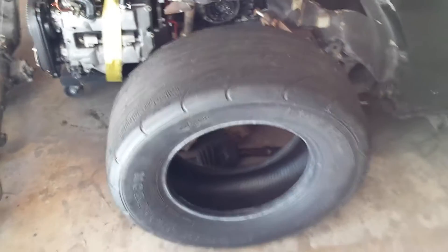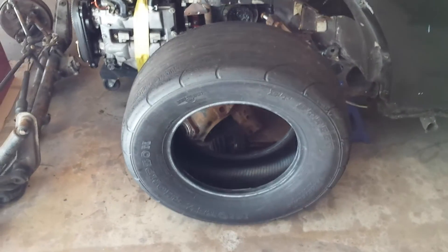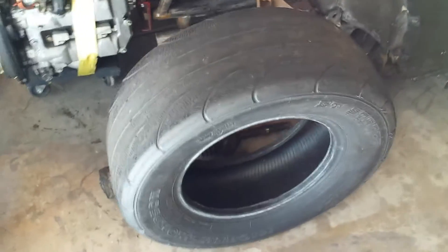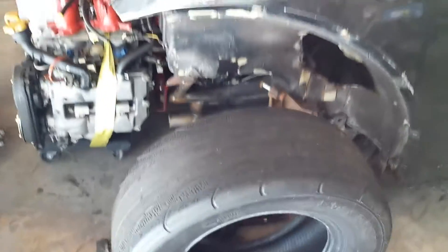The tires I'm going to be running are Mickey Thompson ET Street Radials. They're quite awesome tires. These ones are huge — they're about 10 and a half inches wide. I'm waiting on my wheels and some IRS parts, and then that'll be put together.